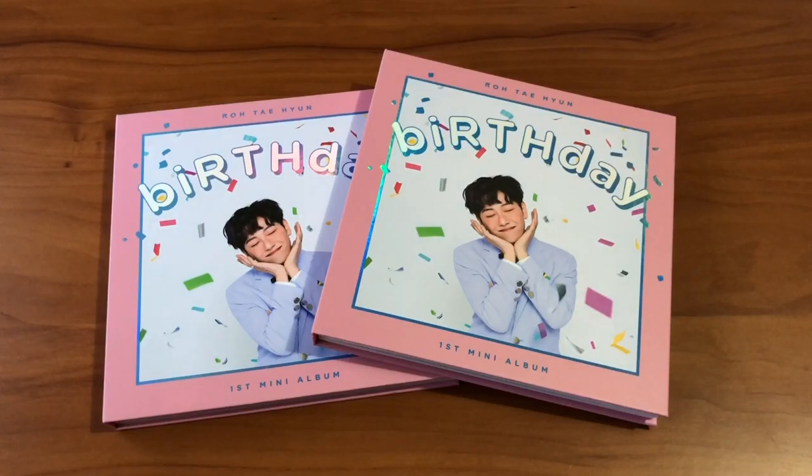Hi everyone, in this video I'm going to be doing an unboxing. I know unboxings aren't something I usually do, but I decided I would start doing them because sometimes I just want to talk about an album more in depth, and I guess it's not really that necessary to take ages to talk about it in my hauls.